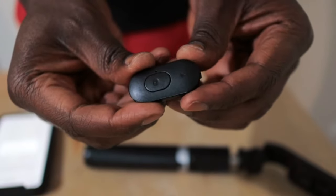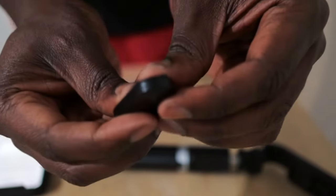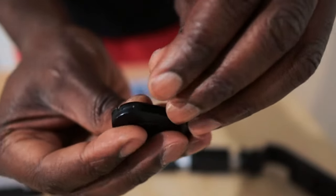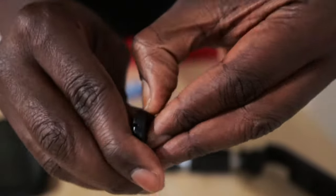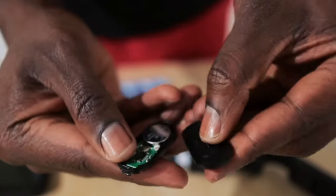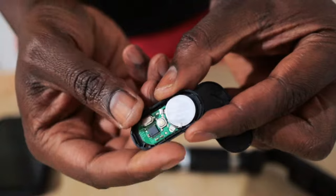So all you've got to do is change the battery. If you look at the edge here, there's a little notch at the edge — just gently flick it, press here, and it flicks open and exposes the battery.